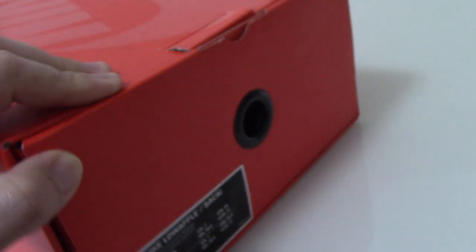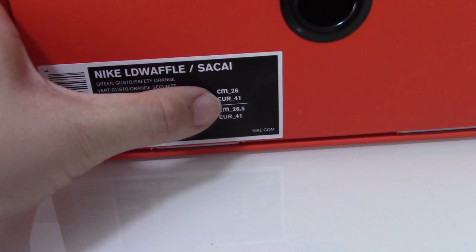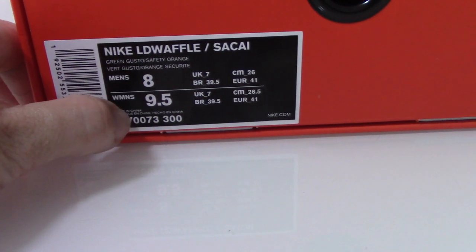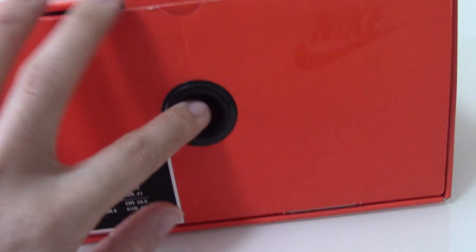Turning to this side you can see the side tag: Nike LG Wolf, S-A-C-A-I, and the size is listed — main size eight. You can also check the other product information and the code by yourself.